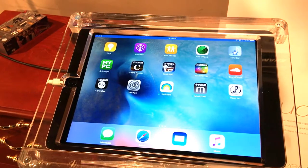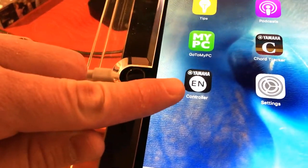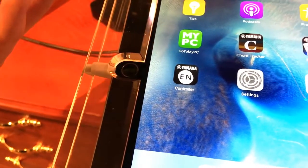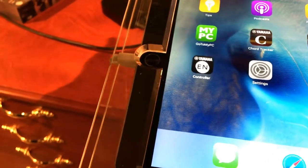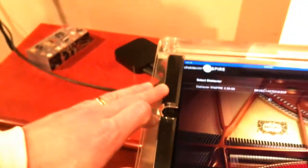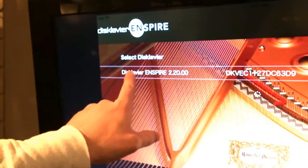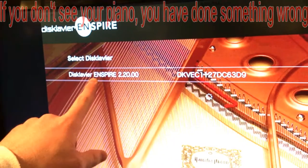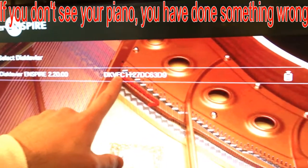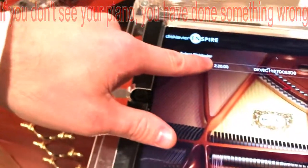The next thing to do is to open up the Inspire controller app, which you get simply by downloading it from the app store — it's free of charge. This works on iPad, iPhone, as well as tablets and Android devices. When you open up the app, you're going to see your Disclavier Inspire listed with the serial number associated with your piano. To open the app, you simply select your piano.